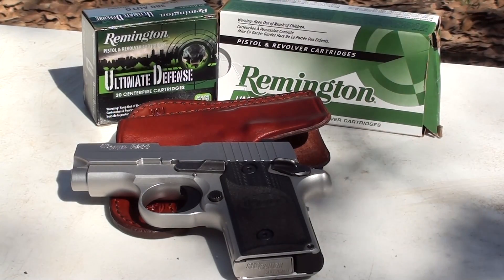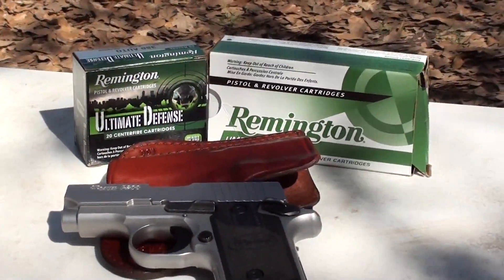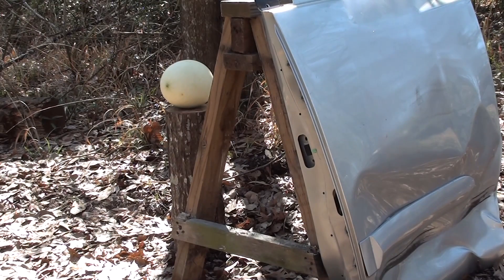Okay guys, we're gonna keep that 380 suck series going. We're gonna take some hardball and some hollow points and put them through a car door. We all know 380s suck — let's see if I can kill somebody hiding behind a car door with a 380.